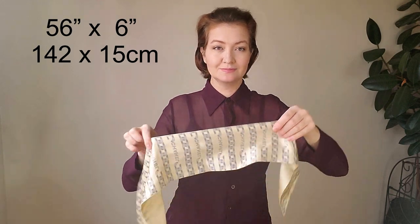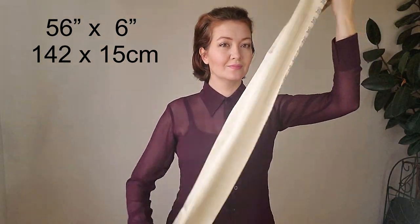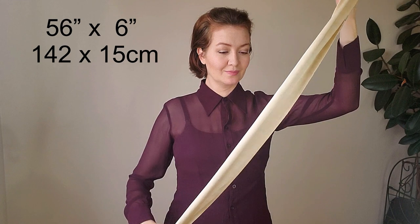My scarf size is 56 by 6 inches. All three styles are based on the same knot.